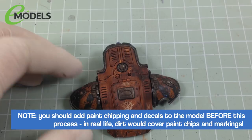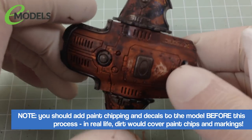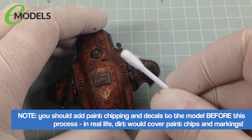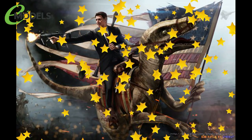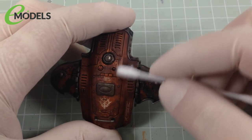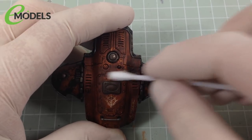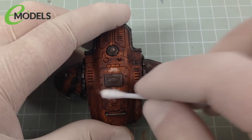And then, all you do is, after about 10 or 15 minutes — or in this case about half an hour, because I left it to do the other bits — get yourself a cotton bud, or Q-tip to our colonial cousins. And simply rip it off. And it's as simple as that.